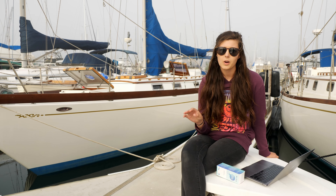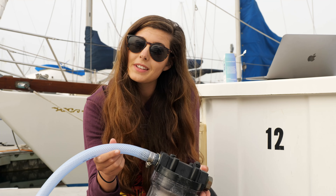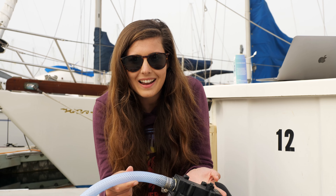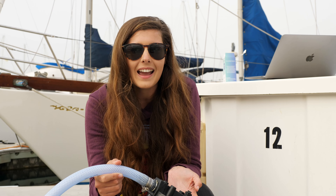We actually have three water filters on Avacet. We have one external — a 20 micron filter which gets rid of particulates before the water even goes into the tank. Chris built this after spending hours refinishing our water tanks, to make sure any water we put into the boat wouldn't grow algae or anything else. Inside the boat we have a 0.5 micron filter as well as a carbon filter which gets rid of any chlorine, all before the water even fills our glass.